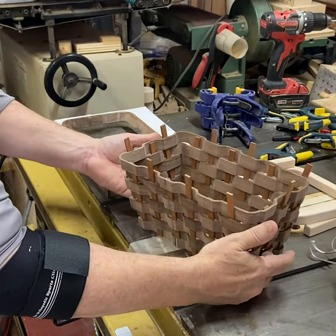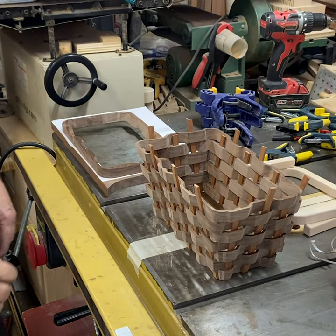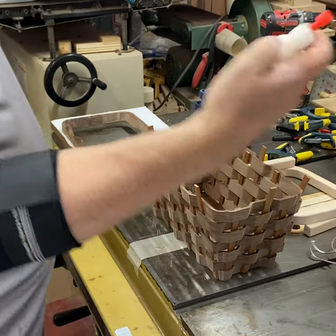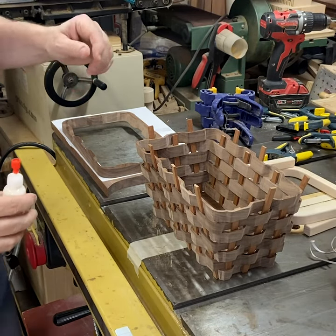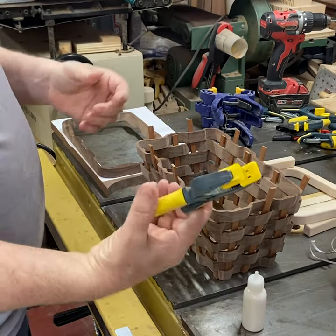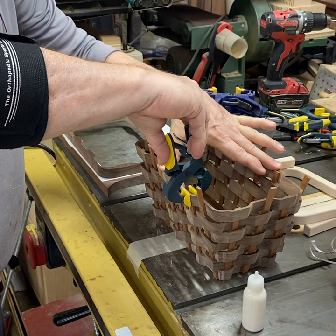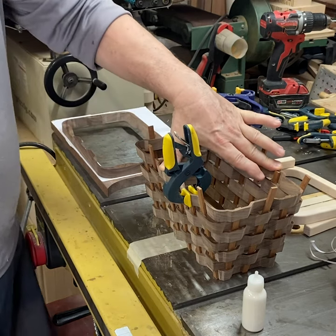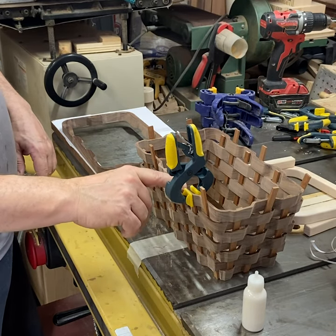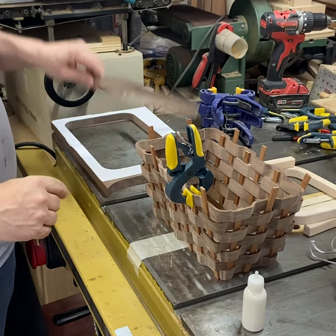Now this is ready to glue up the short staves. I use this little squeeze bottle — basically anything that puts out just a little squirt of glue. I try not to use too much. Then I use these little clamps: once I get both sides glued, I make sure it's pressed down and clamp it like that to hold everything together. That'll glue the bottom to the top piece, and when I glue the staves in, it'll glue from the bottom to the top again.